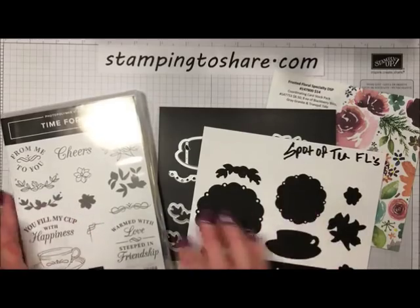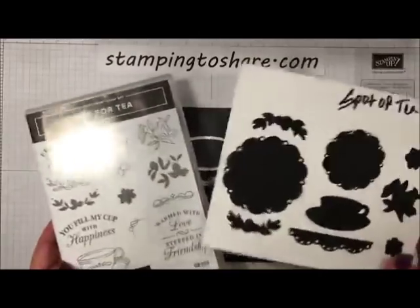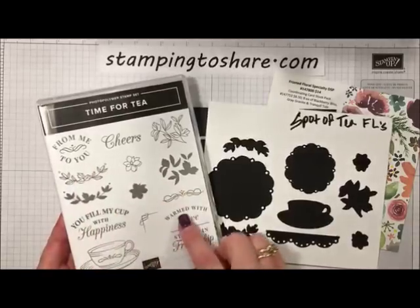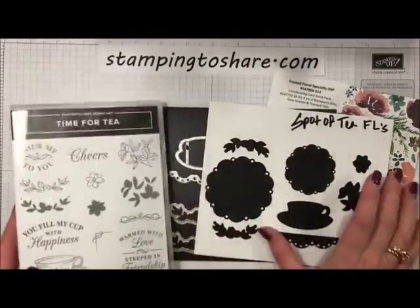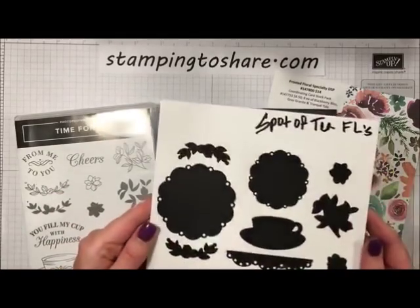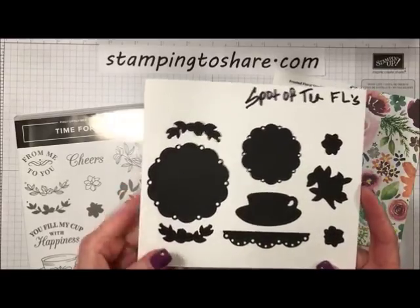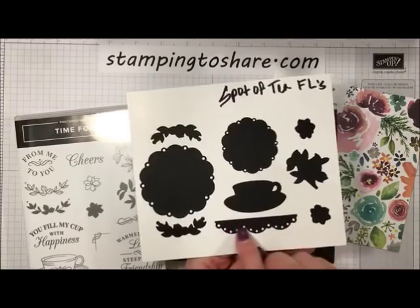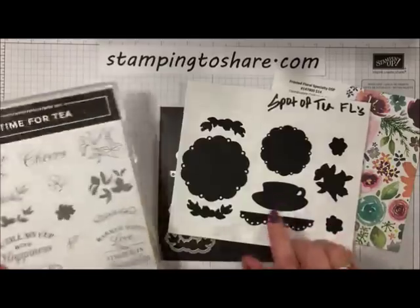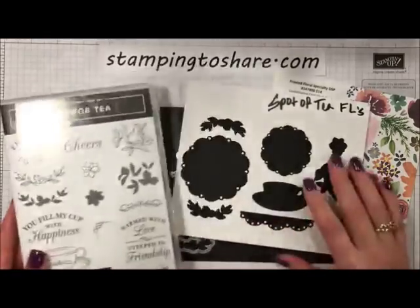This is part of the Tea Room product suite. The 'Time for Tea' set can be purchased as a bundle in our annual catalog from Stampin' Up. It's got a cute little tea set — this is a photopolymer stamp set, by the way — and it also has the Spot of Tea framelits. One thing I want to point out is there's a cute little doily that sets the little teacup on, and some of the framelits do match up with images in the Time for Tea stamp set.